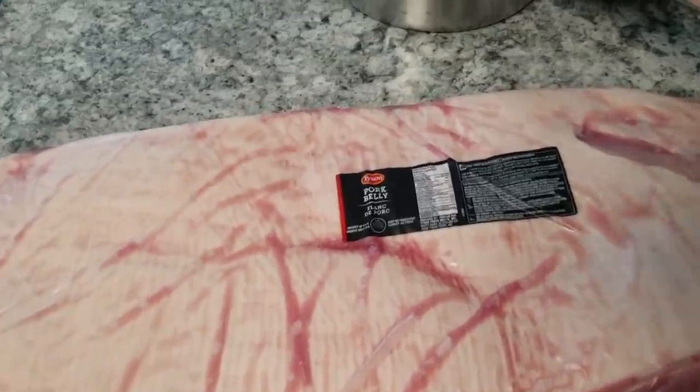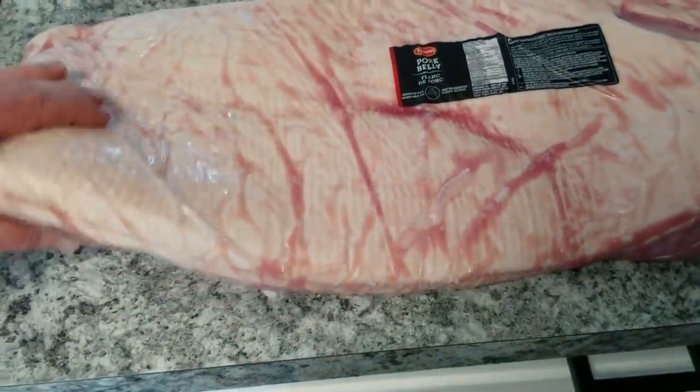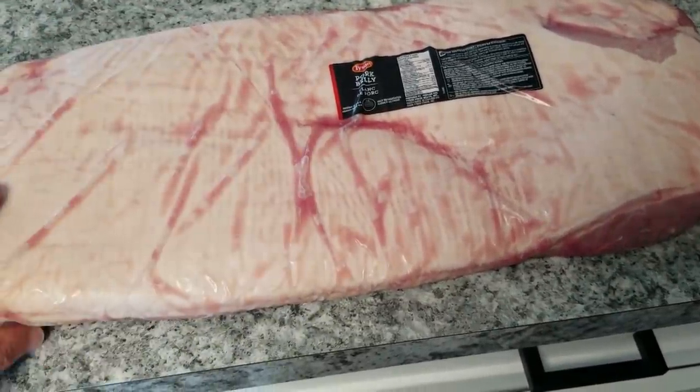There's the pork belly from the local Costco. Evil Omnicorp. And it tastes that way. It looks that way. The fat isn't contiguous. It's very granular and globby and gnarly.